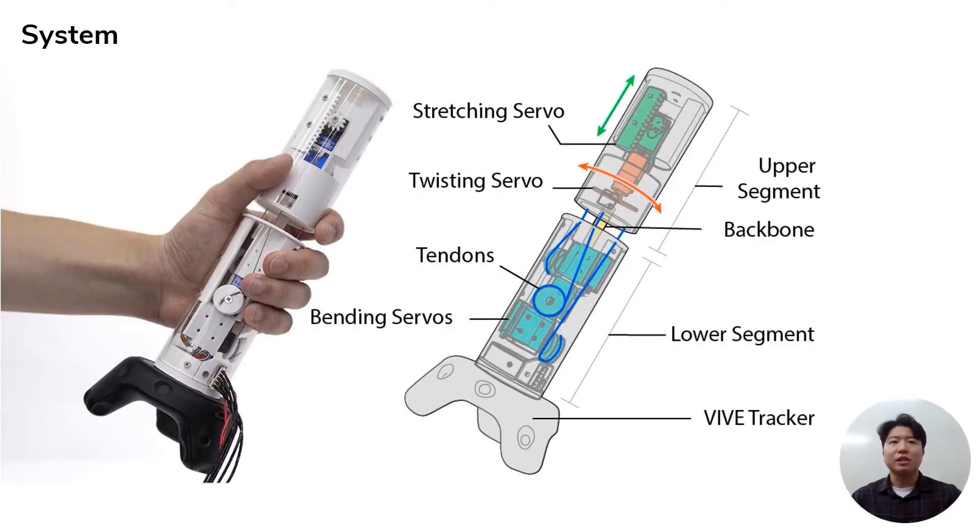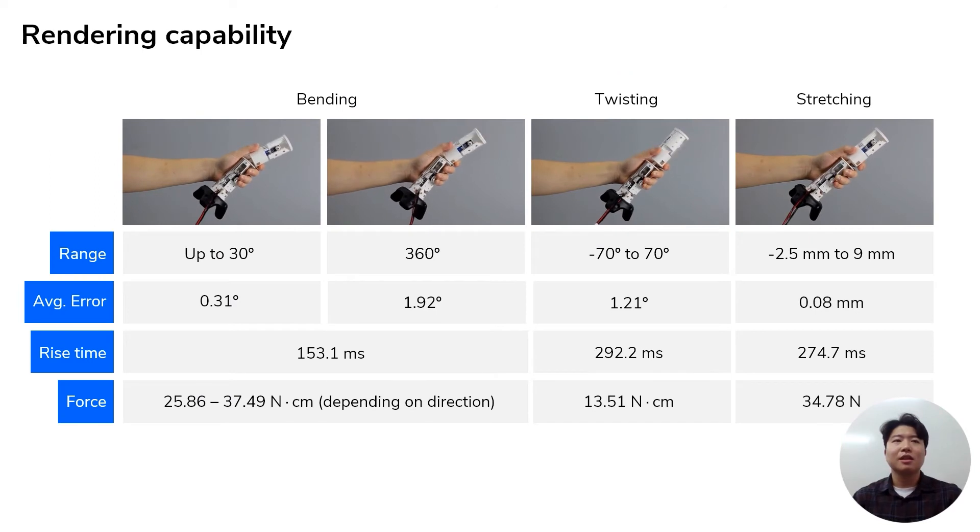There are five servos in each controller. A rack connected to the stretching servo moves the upper segment up and down, and a twisting servo rotates the upper segment directly. In the case of bending, there are three servos inside the lower segment, and tendons connected to them bend the upper segment in the desired amount and direction. These mechanical structures enable the controller to bend up to 30 degrees in all 360 degrees of direction, twist from minus 70 to 70 degrees, and stretch 9mm or compress 2.5mm. For more detail, please refer to the paper.